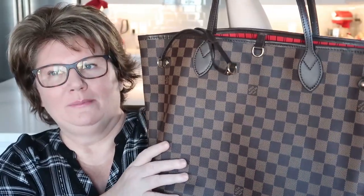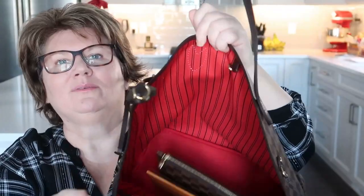It's a Neverfull MM, which is the medium size. They have a small, medium, and a grand or large. I like the Damier Ebene pattern — it's very rich looking, very classic looking. I got it with a cherry interior, which is exactly what I wanted, and it comes with this little pouch.